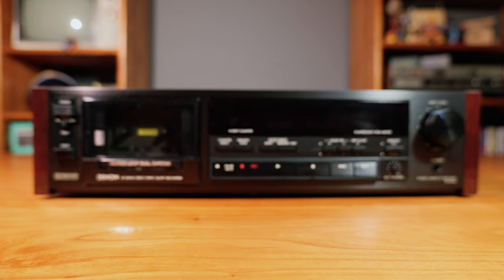This is the Denon DR-M44, a cassette deck from 1984. We've had it for about a year or so and for some reason I never really got around to fully testing it - I think it just got buried. If I remember correctly it came from an estate sale on a Sunday and we got it for free. A lot of times by Sunday afternoon they're tired and over it and start giving away stuff just to get it out of the house.